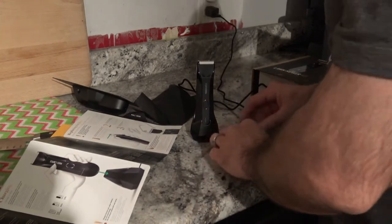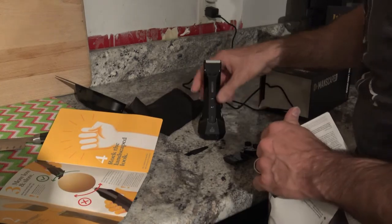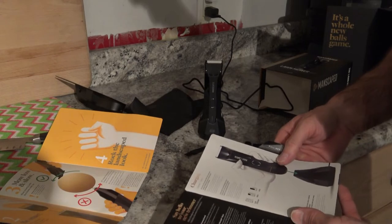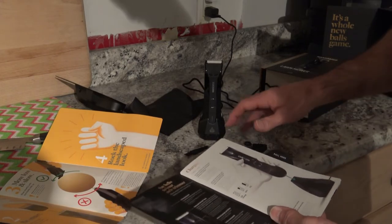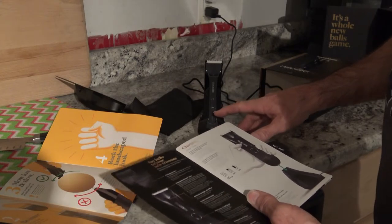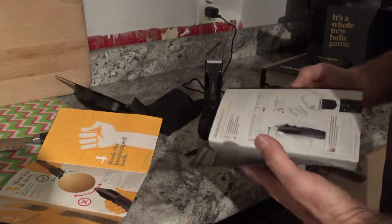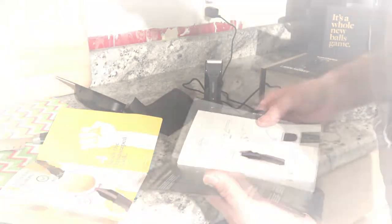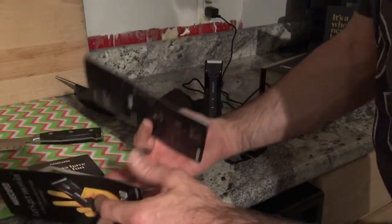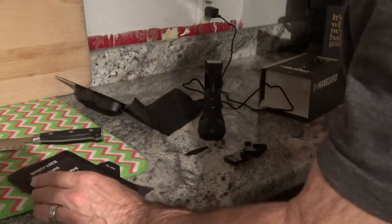It also comes with a little brush. This holder is actually the charger — you plug it in here. There's a little LED light down here: one light means 33% charged, two lights means 66%, three lights means it's fully charged. Right now it doesn't have any charge, so you're supposed to charge it before first-time use. It's pretty easy to replace the blades. My main thing is performance, so after it's charged I'll give it a go and see how it does.